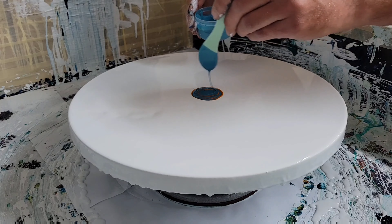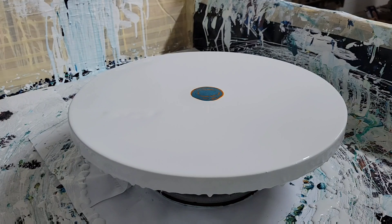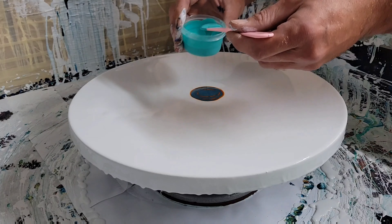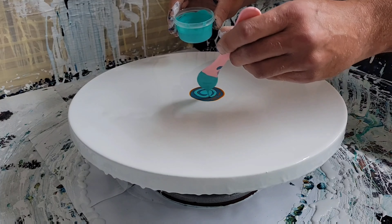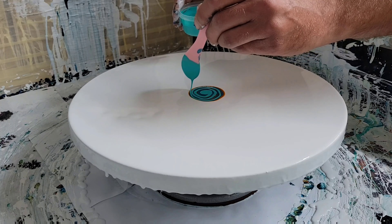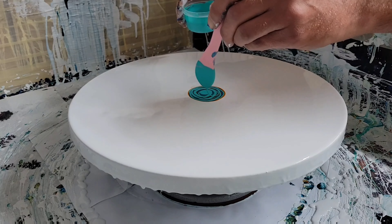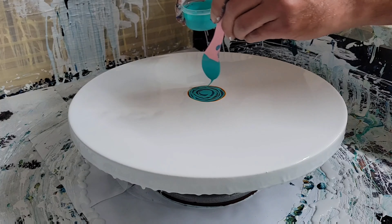This one here we have Folk Art Metallic Sapphire — I also really like this paint, it does really well. And then we're going to go in with an Artist Loft Aqua Blue, really pretty color. That teal turquoise look, can't go wrong with that. Again, one of my favorites.